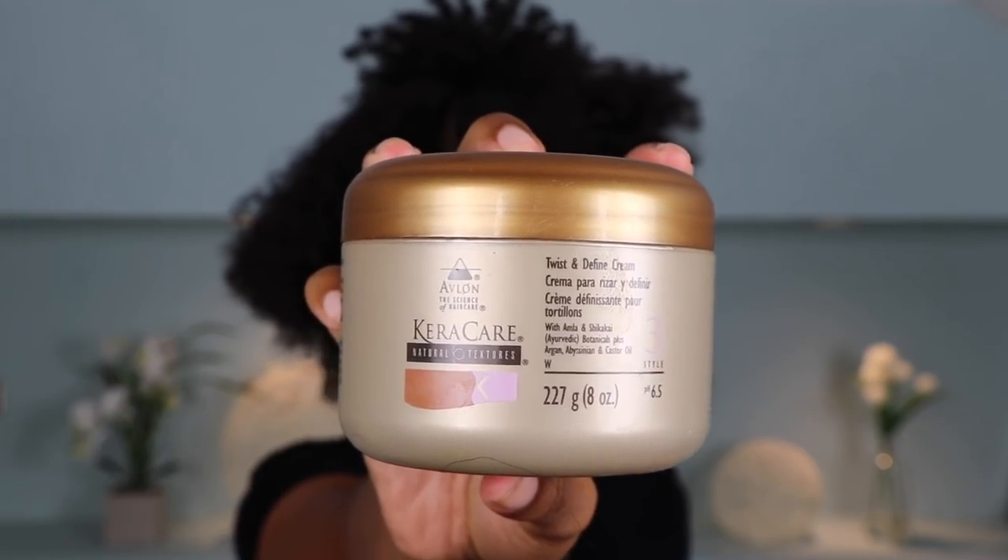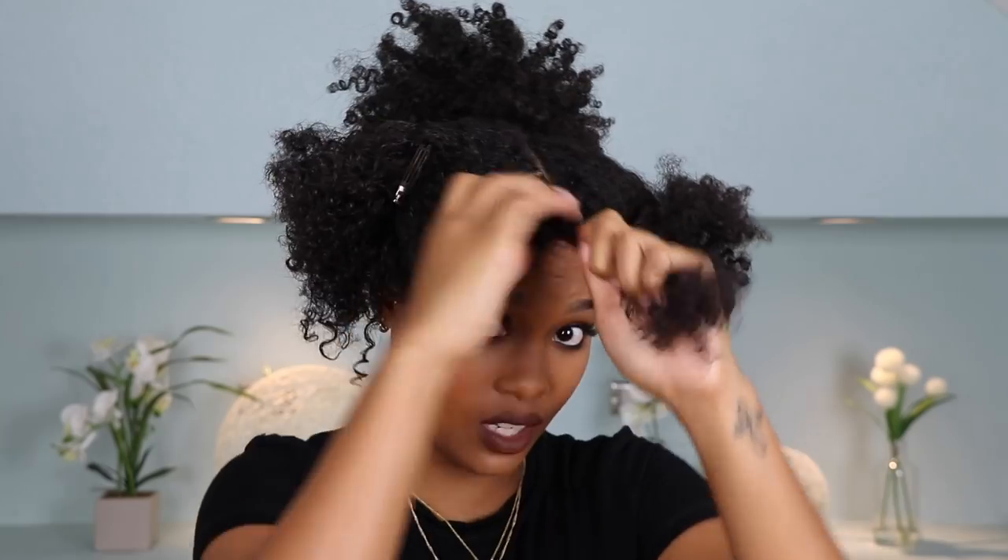I'm gonna go ahead and section this whole section into like three or four different parts. Then I'm gonna grab my Caracare Twist and Define Cream and apply this to the first section that we've parted out here.